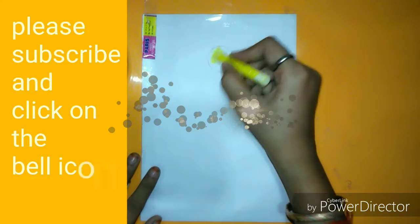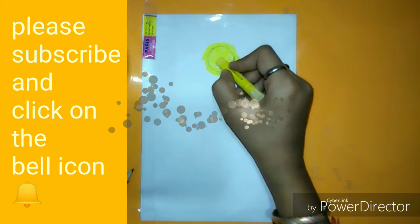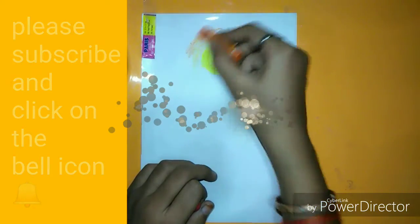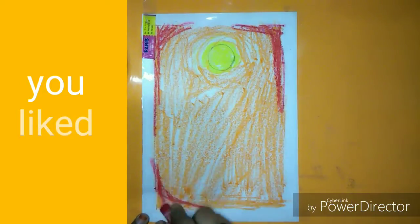After that, take yellow color oil pastel and color it full, also color it around it like this. Then take orange color and color on the full page, something like this. It's looking rough, I know.